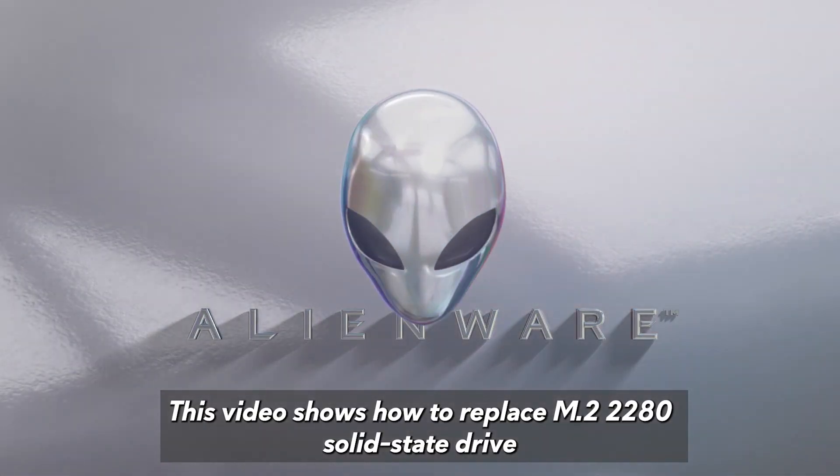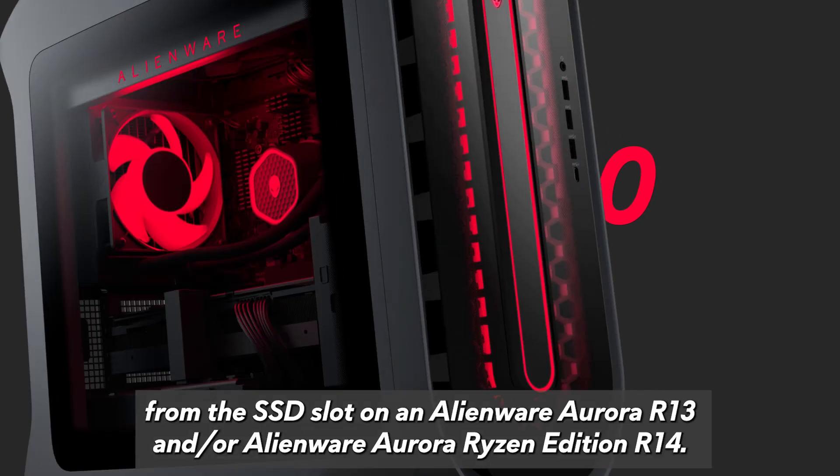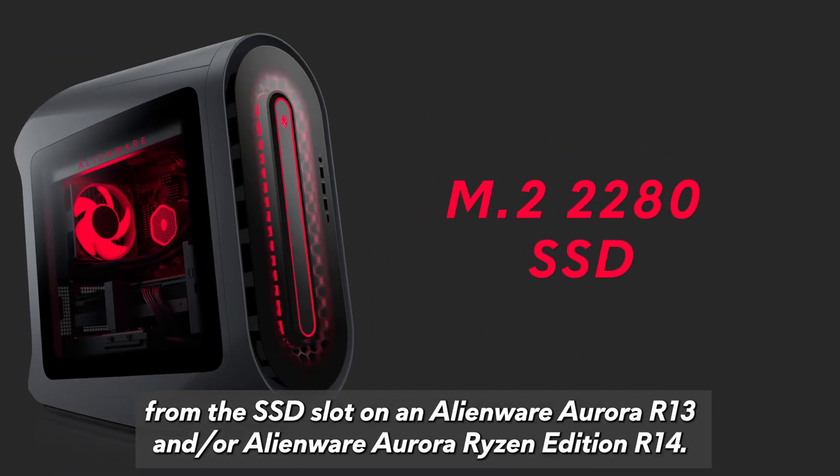This video shows how to replace the M.2 2280 solid-state drive from the SSD slot on an Alienware Aurora R13 and/or Alienware Aurora Ryzen Edition R14.